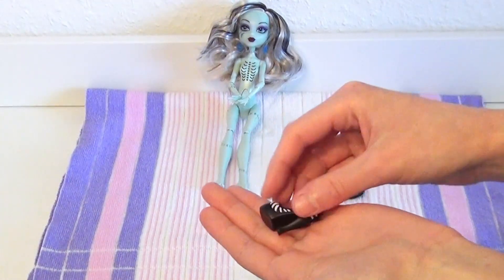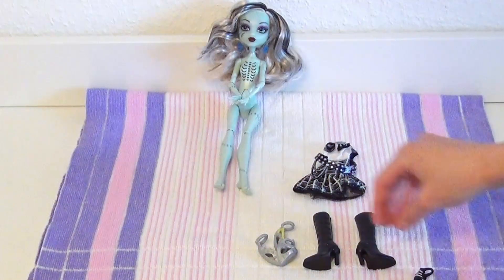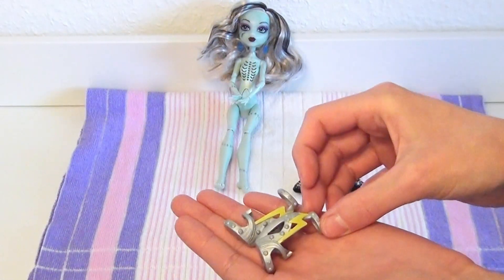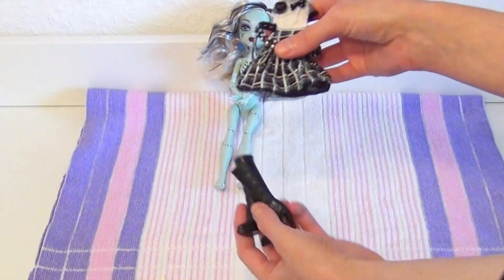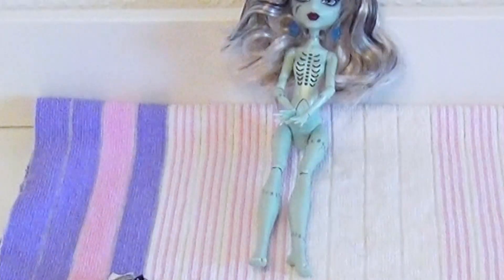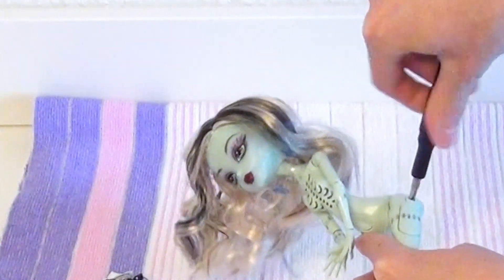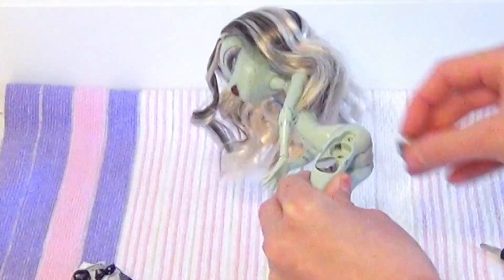I washed and cleaned her clothes and shoes off-camera. Unfortunately I just own one of her original shoes — I have another pair from a different Frankie Stein doll, but I don't think they fit the outfit the best. Since there are some black accents in her clothing, I thought these black boots would fit, so I decided to go with these. Before I put Frankie back on, I test her function again.